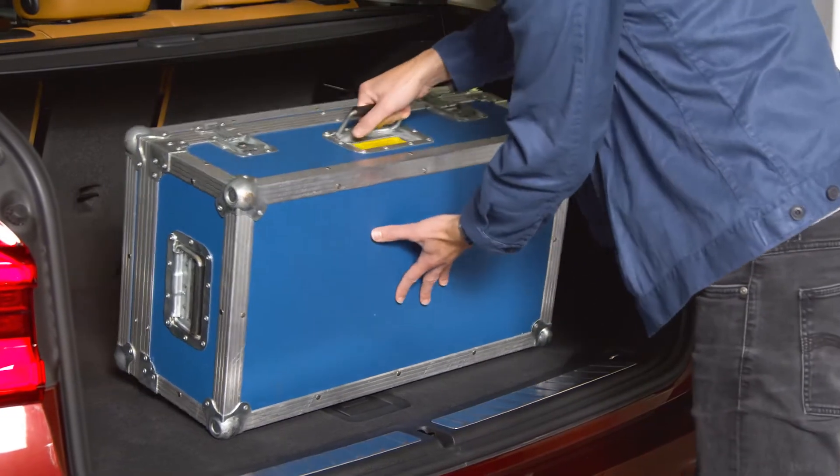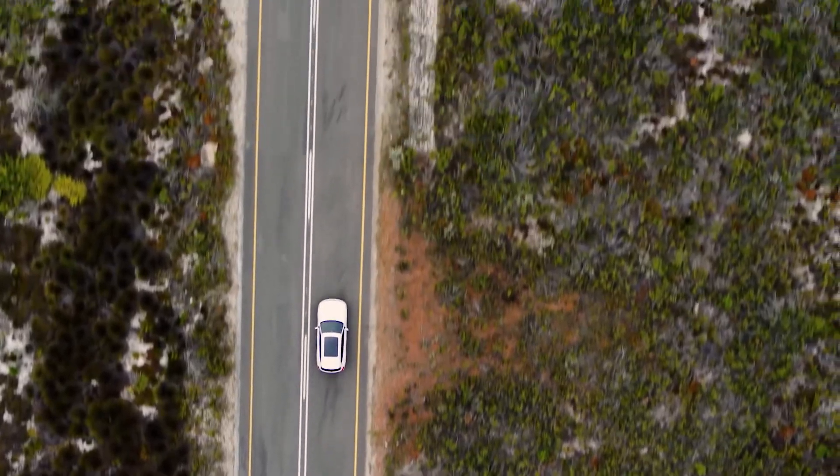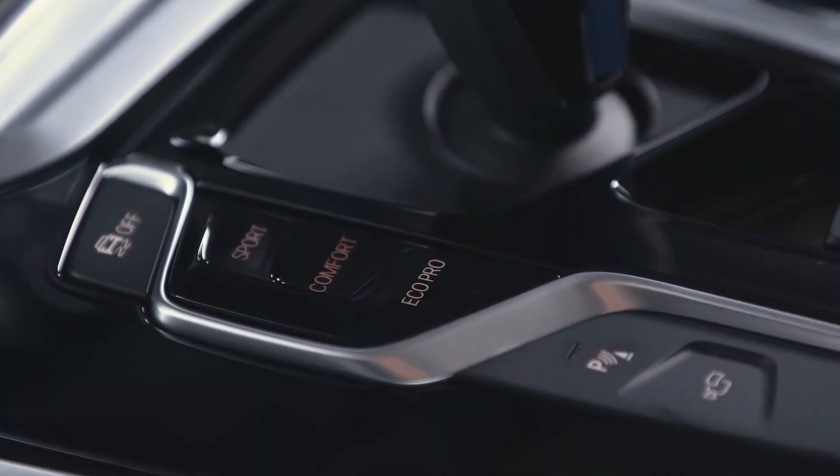Also, additional weight can decrease your vehicle's range. The most energy efficient way to drive your fully electric BMW is in Eco Pro mode. You can activate it by pressing the button on the central console.